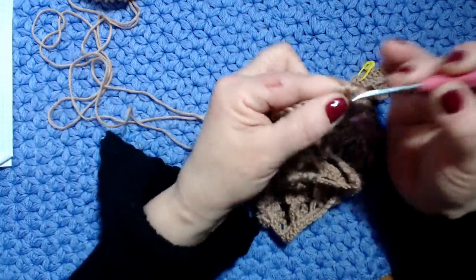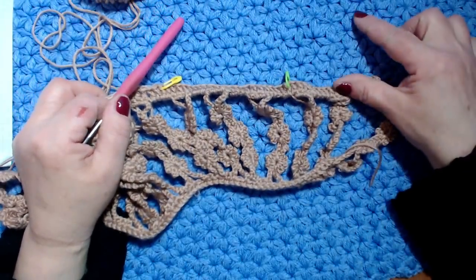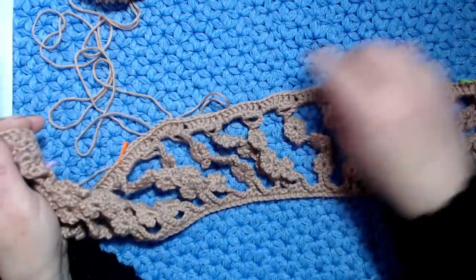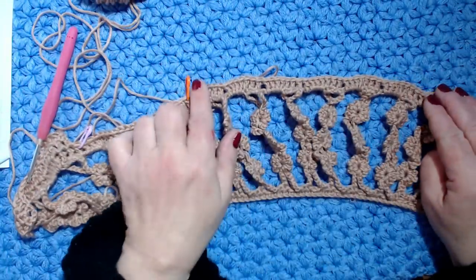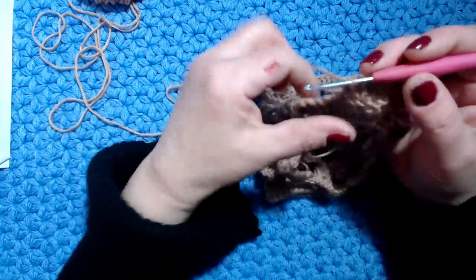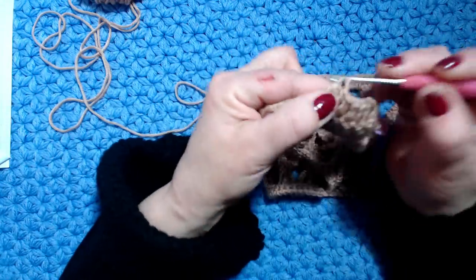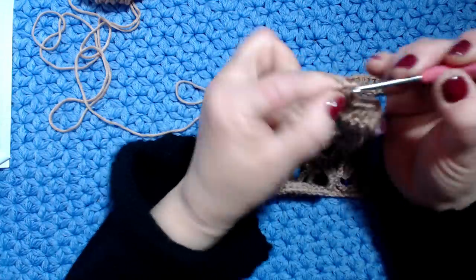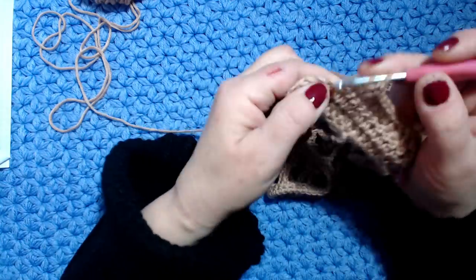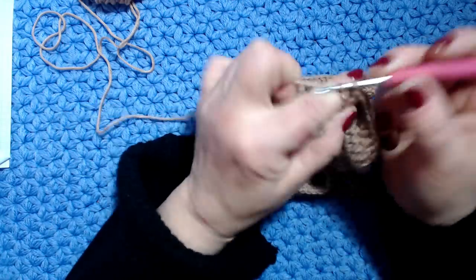Poi farò la stessa cosa dall'altra parte - l'altra metà del dietro - e lavoro i miei 10 giri, dopodiché stacco il filo. Dopo aver finito 10 giri da un lato e 10 giri dall'altro, lavoro la parte del davanti: 6 motivi per 10 giri. Non c'è bisogno che ve lo faccio vedere perché è molto facile - davanti e dietro separatamente, tutto a maglia alta per 10 volte.